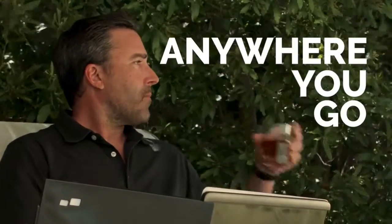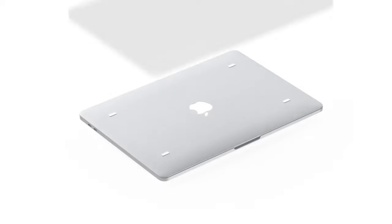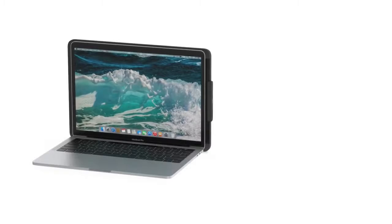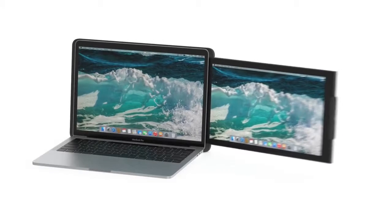Duo gives you that extra productivity anywhere you go. Duo is ready right out of the box. You clip it to the back of your laptop via magnetic adhesives, plug in a single USB cable, slide it out, adjust your viewing angle, and Duo is on.